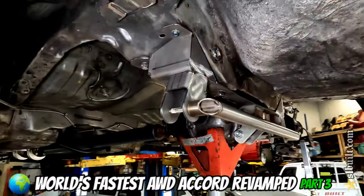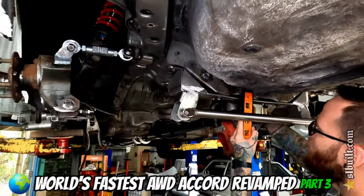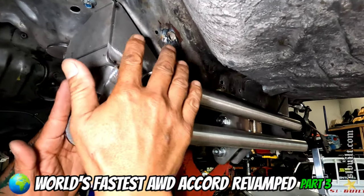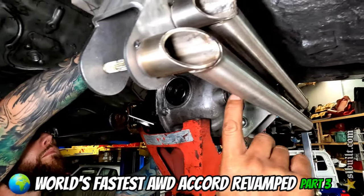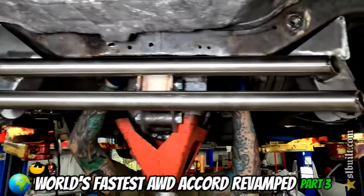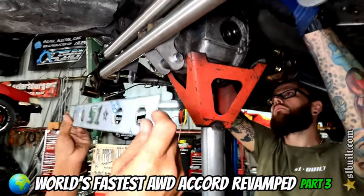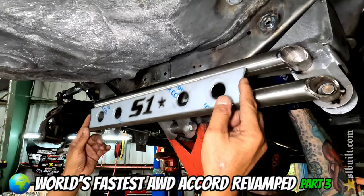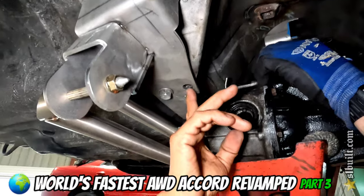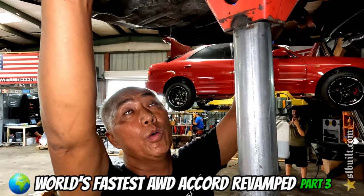Alright guys, check it out — what do you think? That new tubular 94-97 Accord kit is coming together literally right now. Everything's all tacked up here. This bar here, we also tacked this bar here — so this is all going to be bracing together. Once we get the top bar up we're going to go ahead and weld all this up. We've got more mounting points: one, two, and then we're going to have another one here, and up here, and then the top — and it's going to have another two more mounting points going forward.